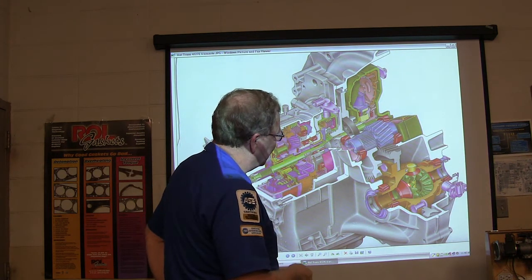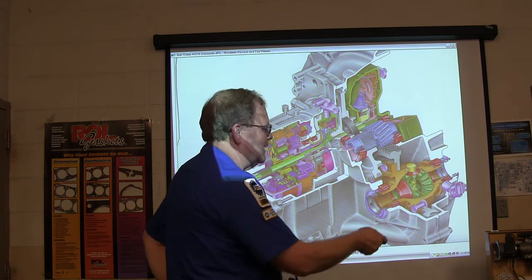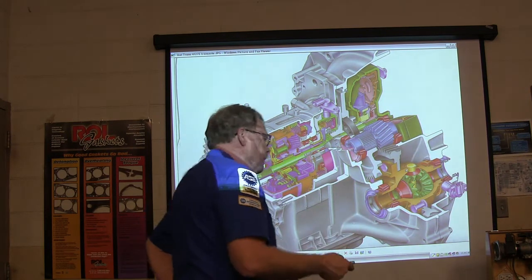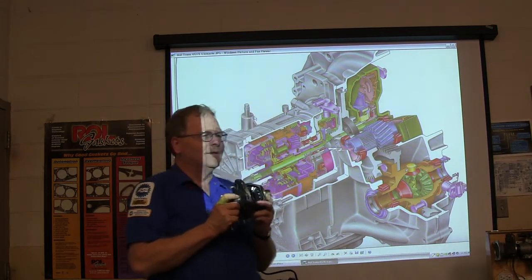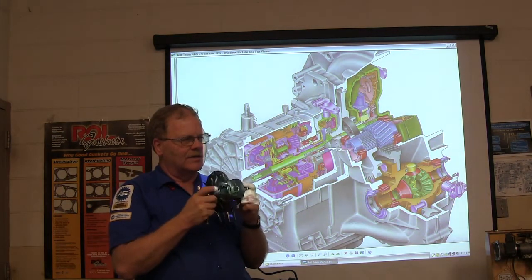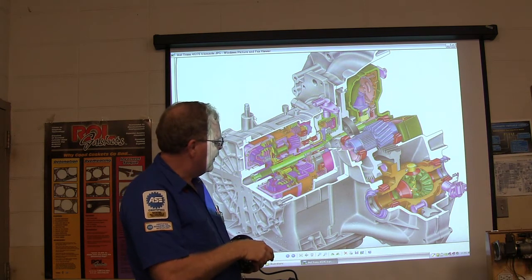These gears right here — these spider gears — enable one wheel to spin faster while the other spins slower, allowing the wheels to turn at two different speeds when you're going around curves. When you're driving straight down the road it just goes evenly like that.